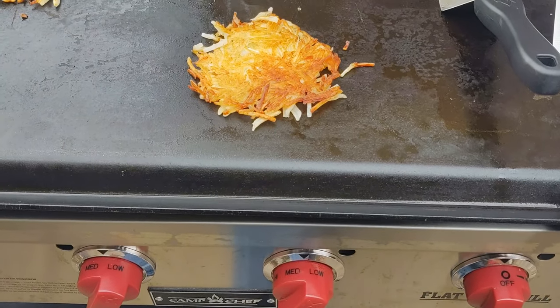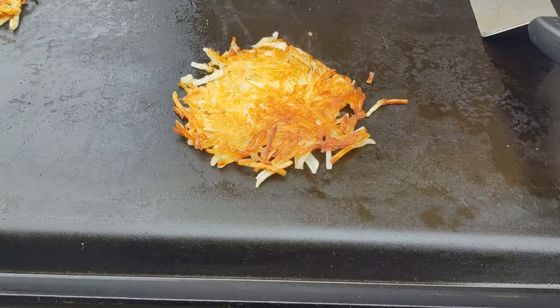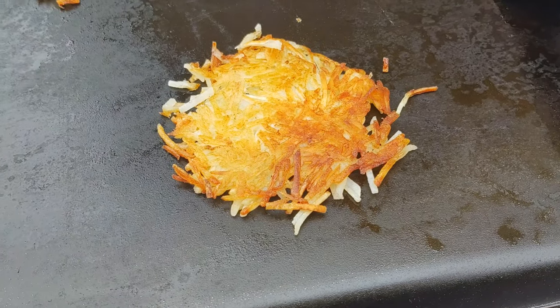Hi everyone, Johnny here with another griddle video. Today we're making shredded hash browns on the Camp Chef flat top grill. I had not done these yet on the griddle so I did them three different ways to see which was best, and let's see how they turned out.